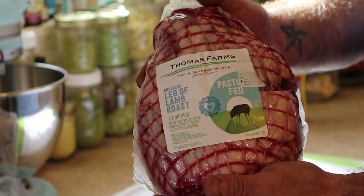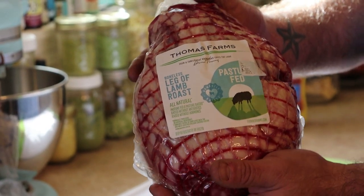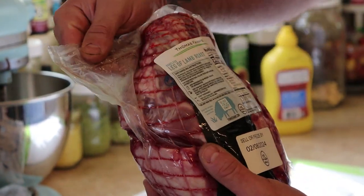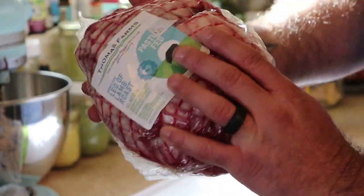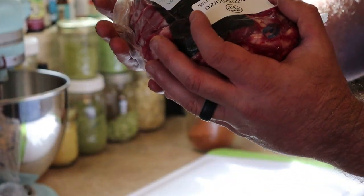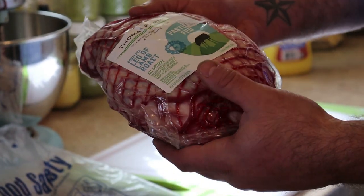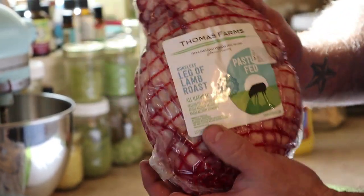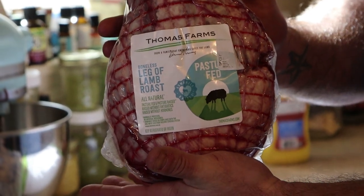We found this at Sam's Club the other day. I was doing the grocery shopping and just happened upon it. It's a leg of lamb roast, about 3.6 pounds. We're gonna slather some mustard on it and put our Zoomies rub on it — we're addicted to that stuff and put it on everything.